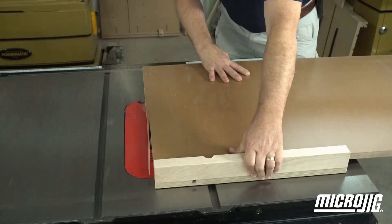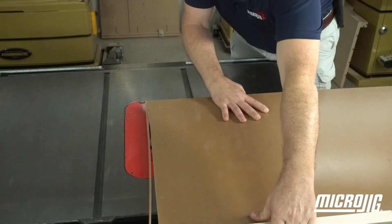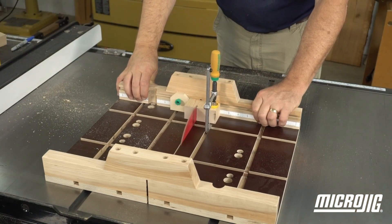Microjig's ZeroPlay miter bars will allow you to set up and adjust whatever sled you design quickly and with unmatched accuracy.